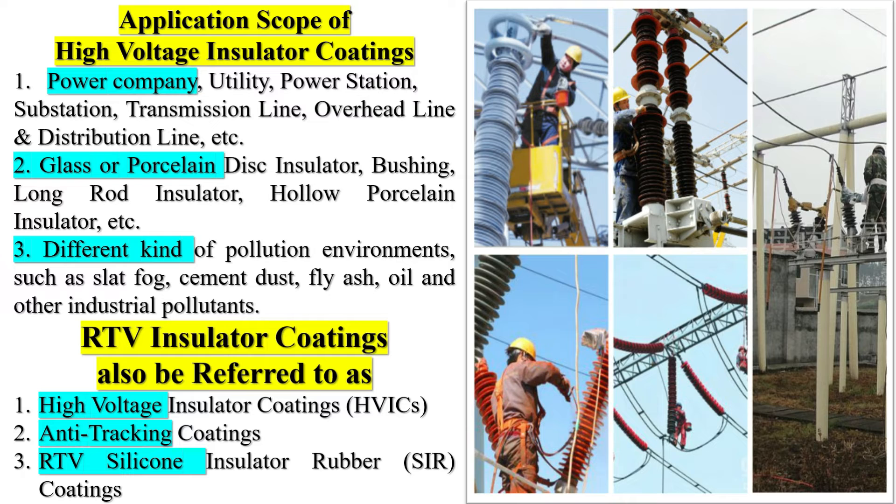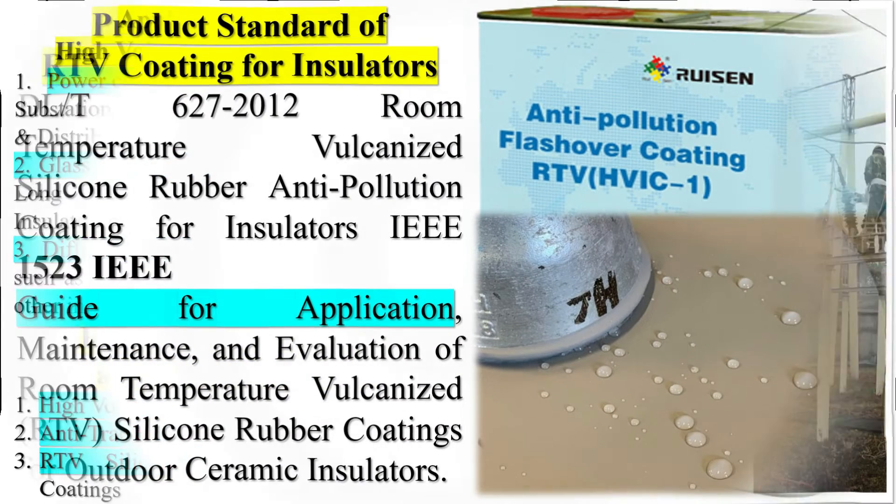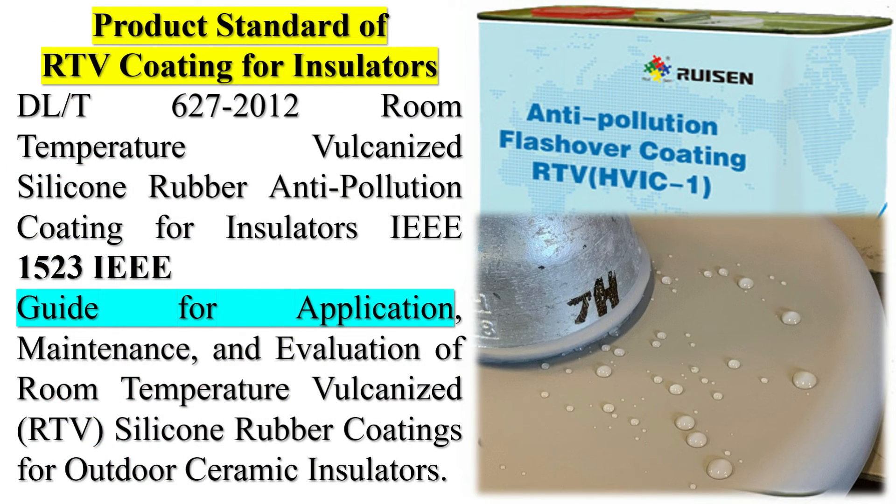Application scope of high-voltage insulator coatings: 1. Power company, utility, power station, substation, transmission line, overhead line, and distribution line, etc. 2. Glass or porcelain disc insulators, bushings, long-rod insulators, hollow porcelain insulators, etc. 3. Different kinds of pollution environments, such as salt fog, cement dust, fly ash, oil, and other industrial pollutants.